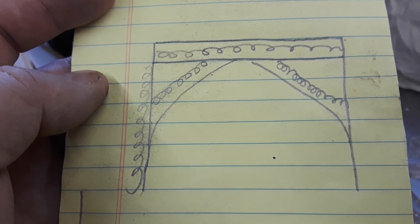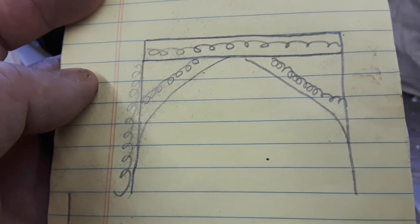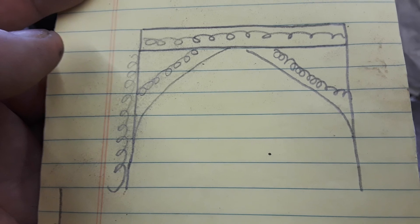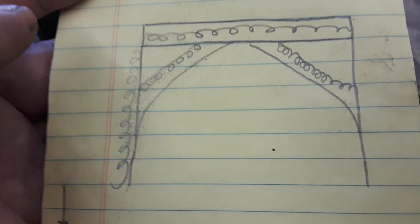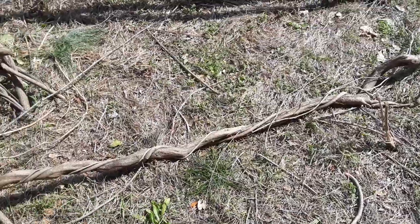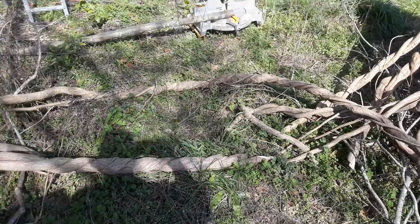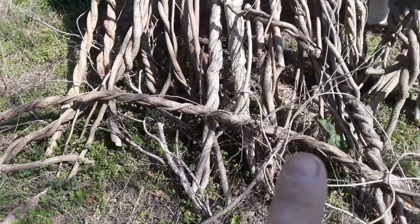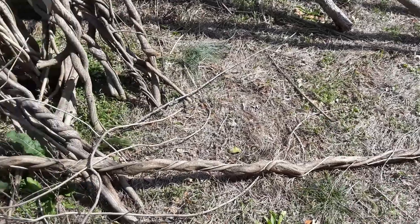Whenever I see a grove of twisties together, I stop and get them. Thursday evening I got some — they were on the side of a hill, which was interesting to say the least. I got one of my longest twisties. If you look at this one, keep following it — I'm going to trace it back with my finger — and that's it right there.